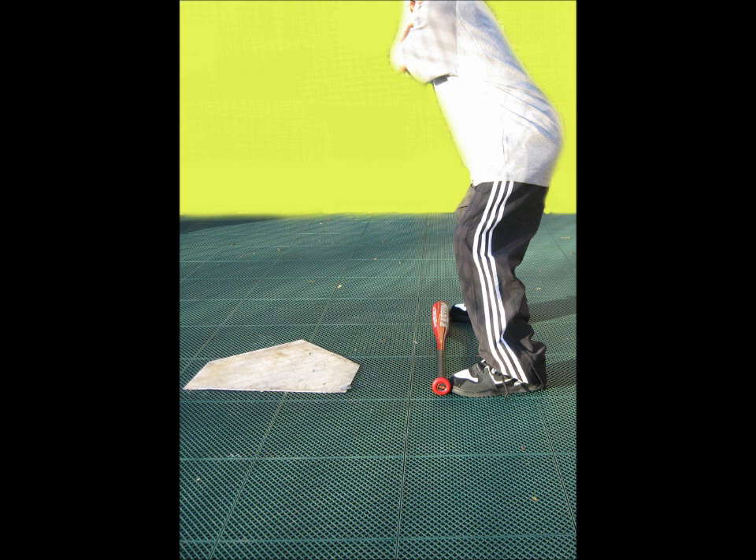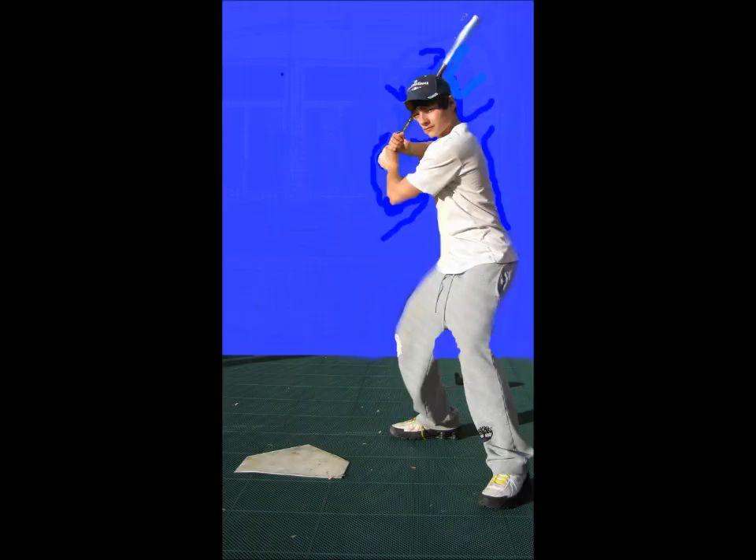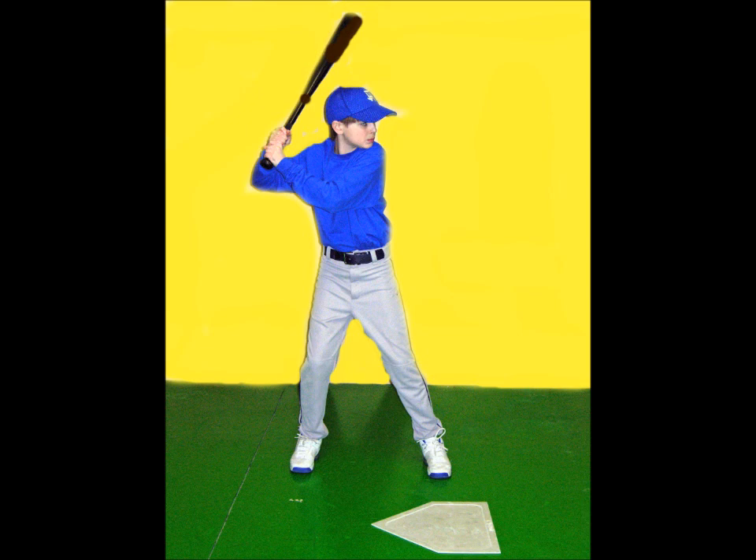An even stance, where both feet line up the same distance from home plate, is best for young hitters. Slightly closed or slightly open stances are okay, but exaggerated stances, as seen here, are generally not advised, as they often create obstacles to good hitting fundamentals, and should only be employed by experienced hitters. It is also best to start hitters on the balls of their feet, with the knees slightly bent. Having hitters stand on a 2x4, or having them jump a little, explains the balls of the feet. The distance the feet are set apart is personal preference, as long as the previous setup points are performed correctly, with the feet slightly wider than shoulder width being the most preferred distance.